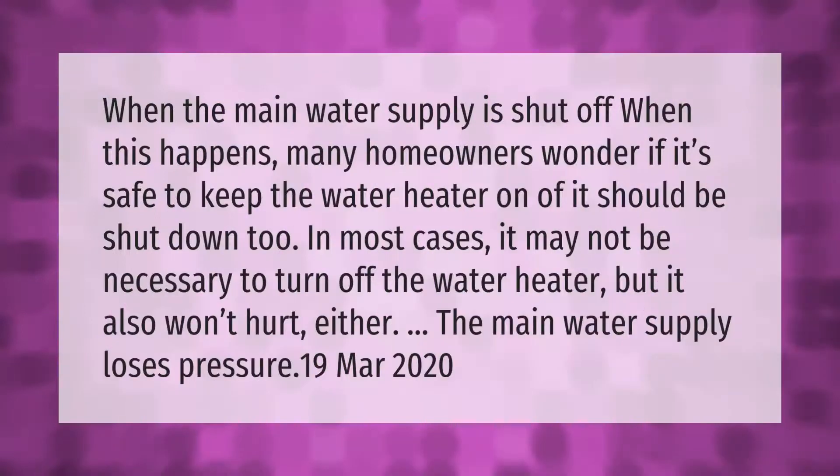When the main water supply is shut off, many homeowners wonder if it's safe to keep the water heater on or if it should be shut down too. In most cases, it may not be necessary to turn off the water heater, but it also won't hurt either when the main water supply loses pressure.